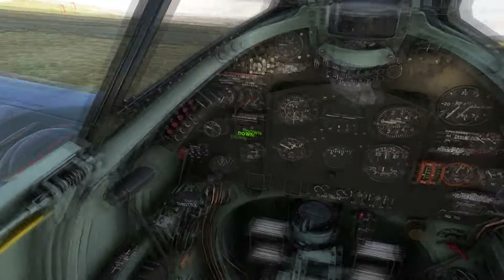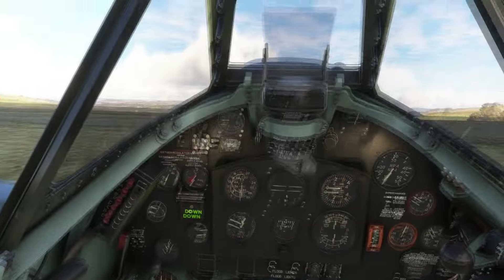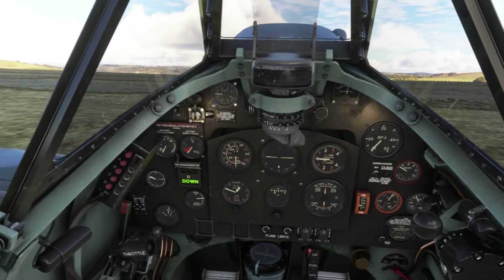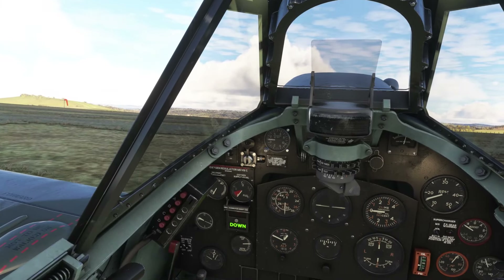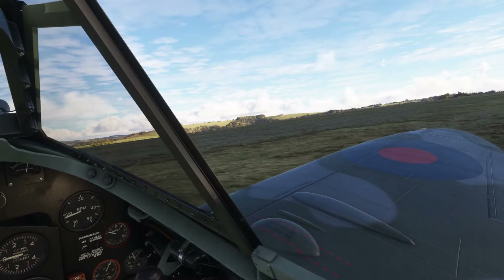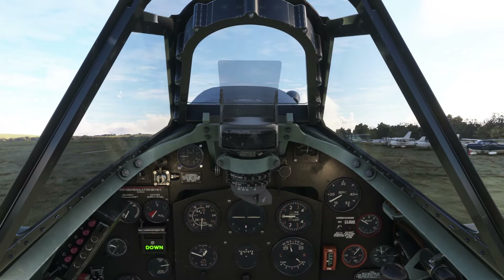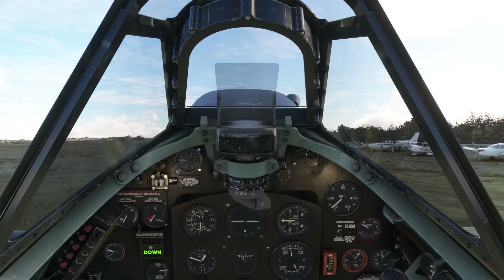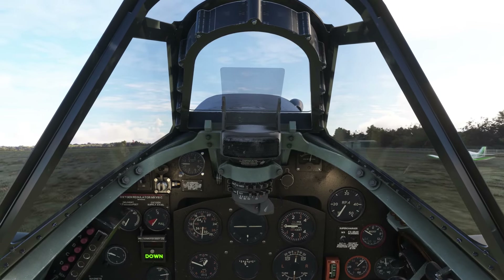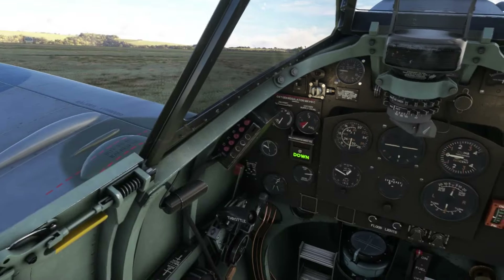I'm going to taxi out now. What I'm going to do is start putting full right rudder in as we taxi. I've never used rudder bias or trim in this before — I've always just taken off with neutral rudder and danced on the pedals. But it's interesting that the BBMF checklist says full right, so I'm going to start there. Let's get moving.